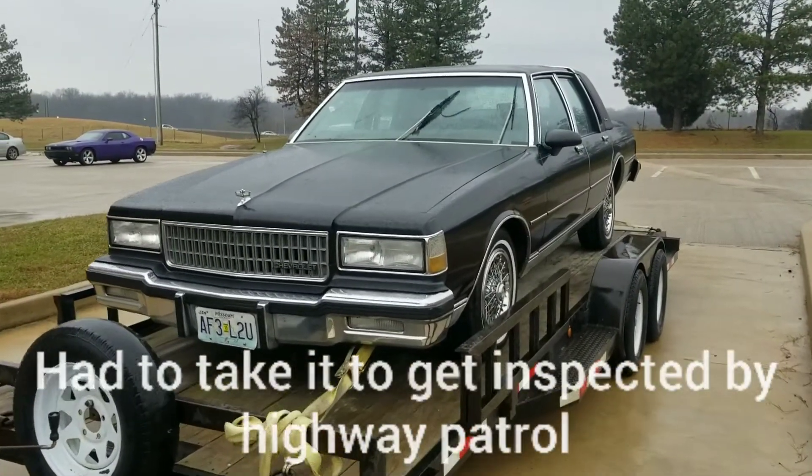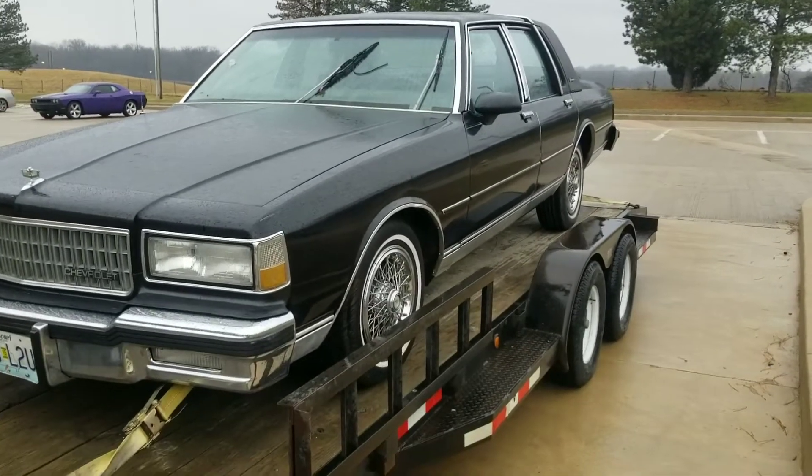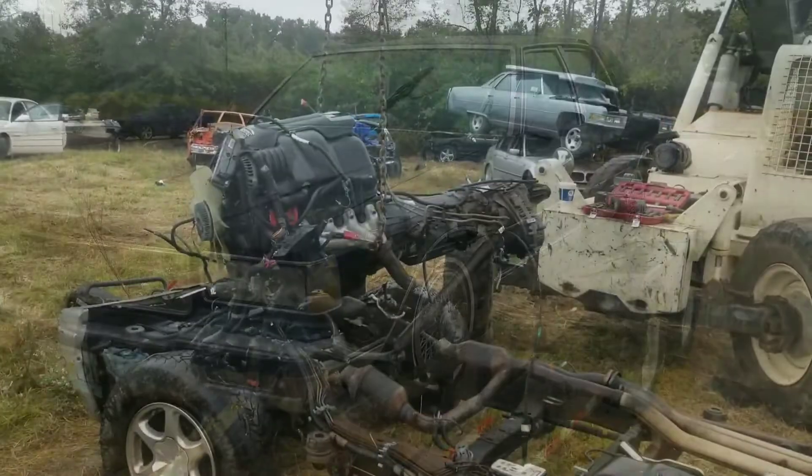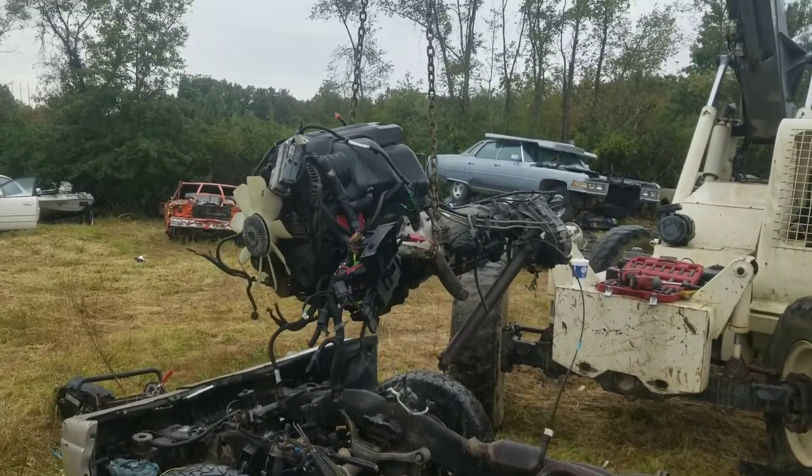Alright, she's back — loaded up, inspection went good, time to head back to the house. Here we go baby, Box Chevy project, here we go!